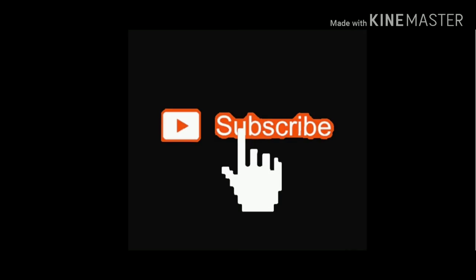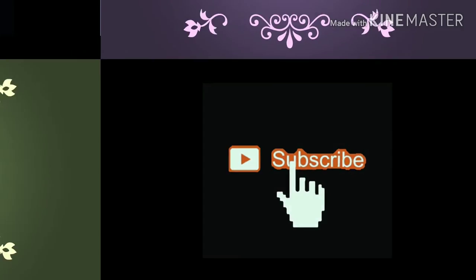Ok friends, if you like to watch the channel, please support our friends and share with your friends. Thank you for watching and keep watching.